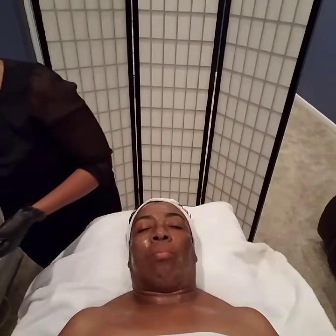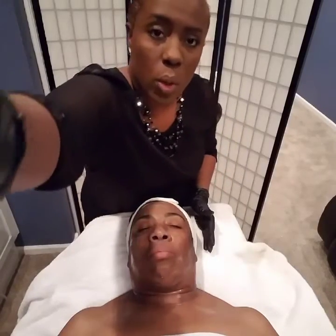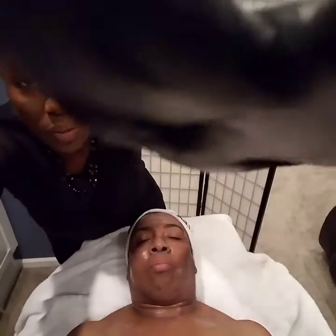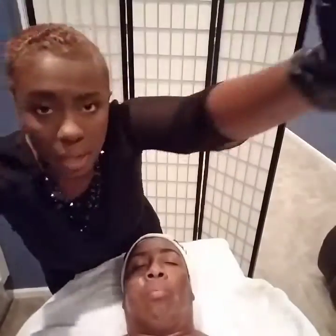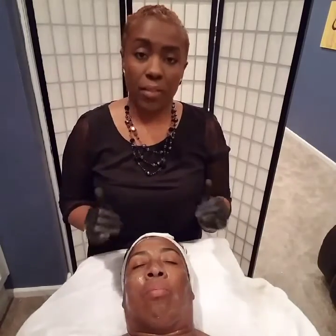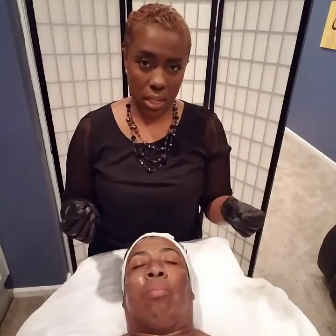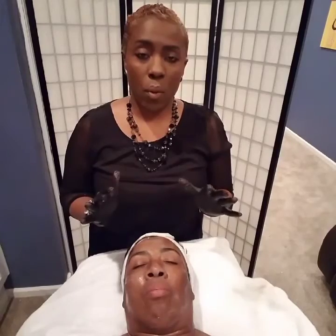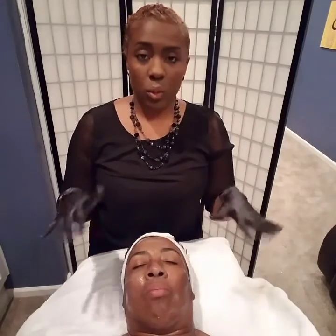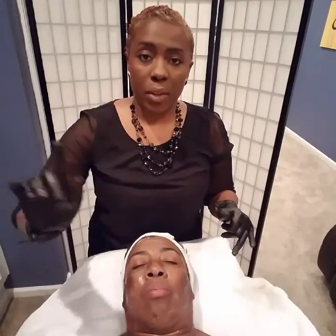Whenever you decide to do an aggressive treatment on your client, you always want to make sure you rebalance it with some type of hydrating treatment afterwards. That's why I chose to do this hydrating mask after her microdermabrasion — you don't want to have your client leave with irritated skin. This is going to sit for five to seven minutes, and I usually like to do an arm massage while that's sitting. We're going to come back after about five minutes.